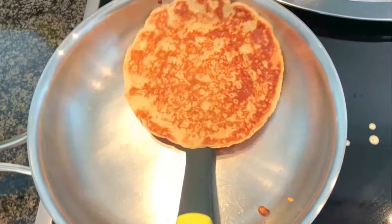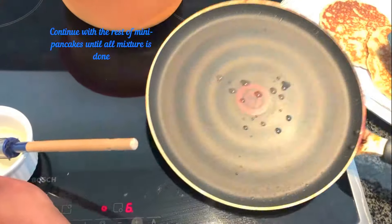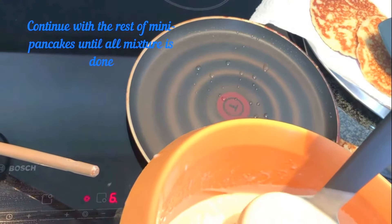Your mini pancakes should have this color. Continue with the rest of the mini pancakes until all the mixture is done.